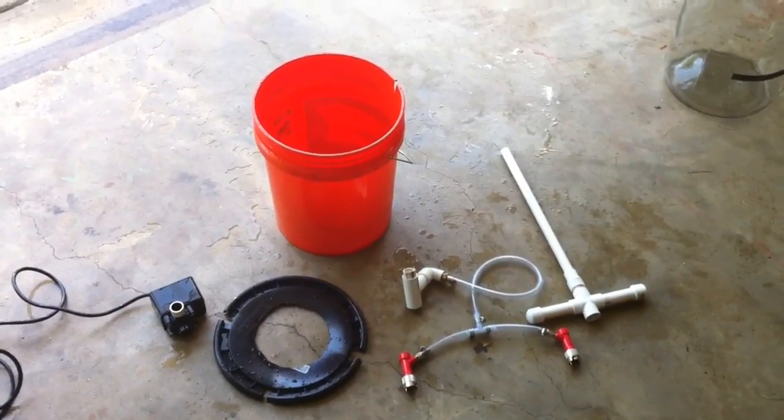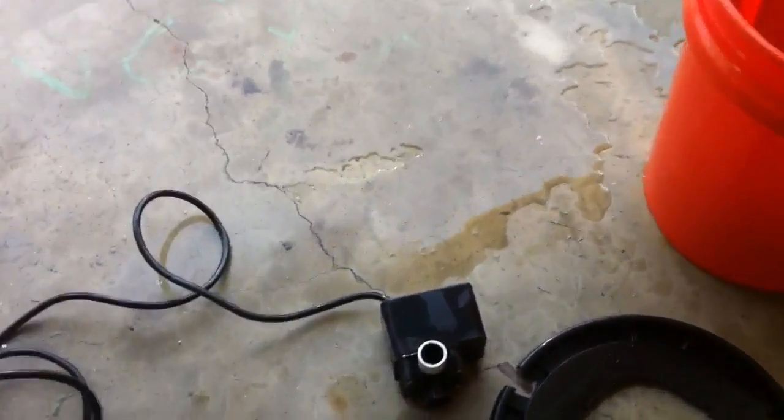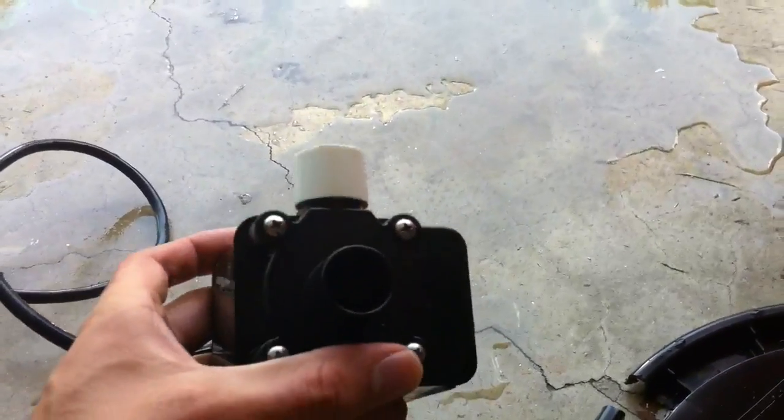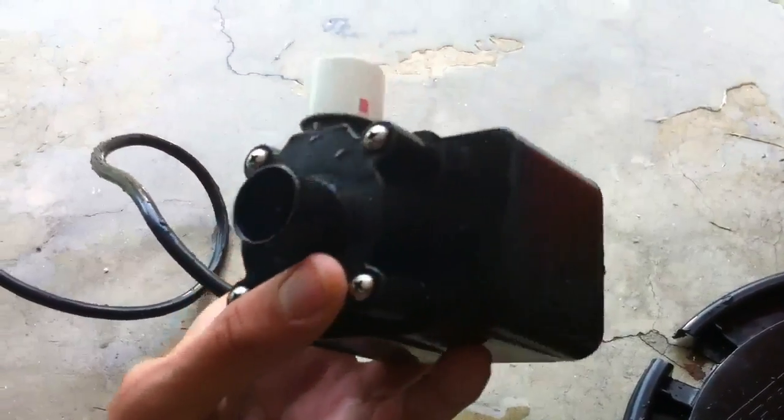Here's all the components you need for the washer. This is a 600 gallon per hour pond pump I got in the garden section at Home Depot. I put a piece of three-quarter inch PVC over the outlet so I can fit the rest of the pipes on top of the pump.